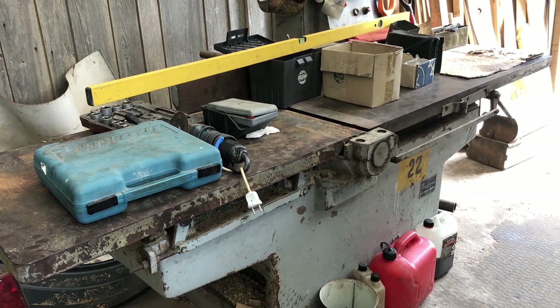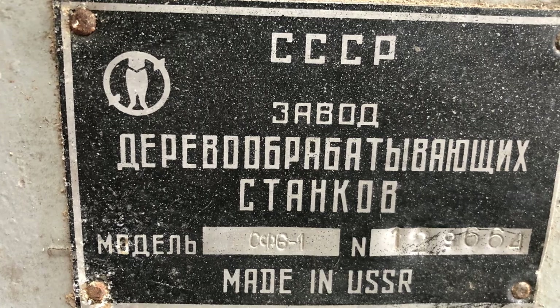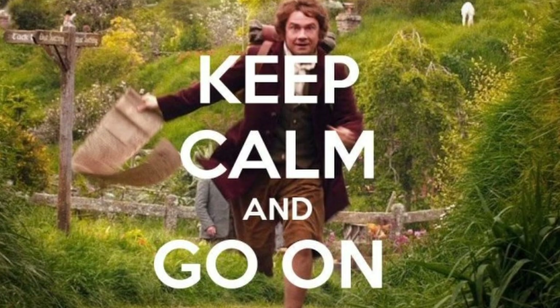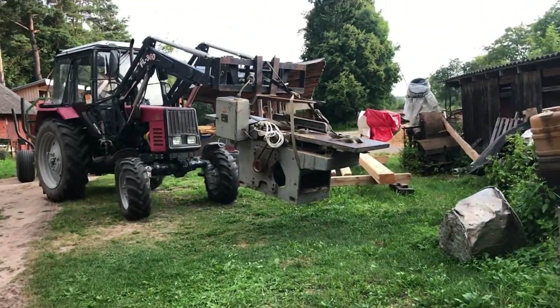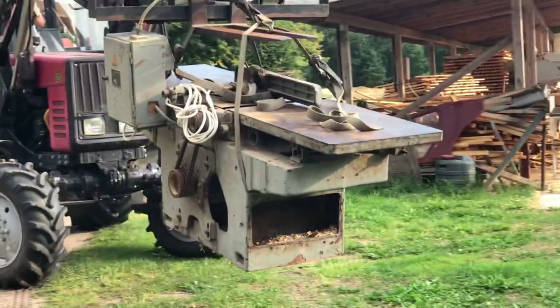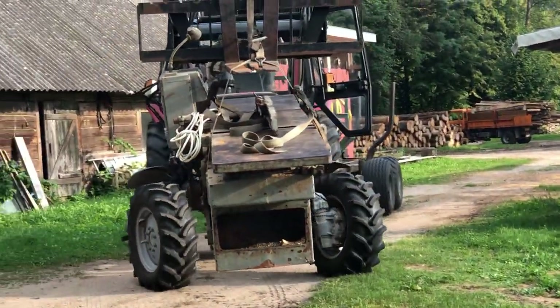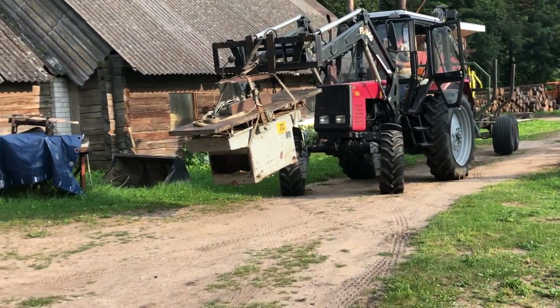At first I wasn't sure if I need this dinosaur at my new workshop, but when I made my mind, my dad with a friend and I got ready for the adventure. This machine weighs between 600 and 800 kg, so it was not easy to take it from the shed where it spent its last few years abandoned. The tractor loaded it on a car trailer and we brought it to my property.